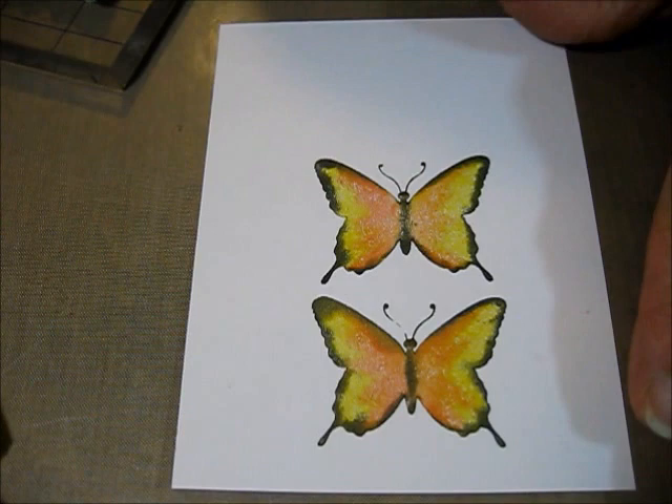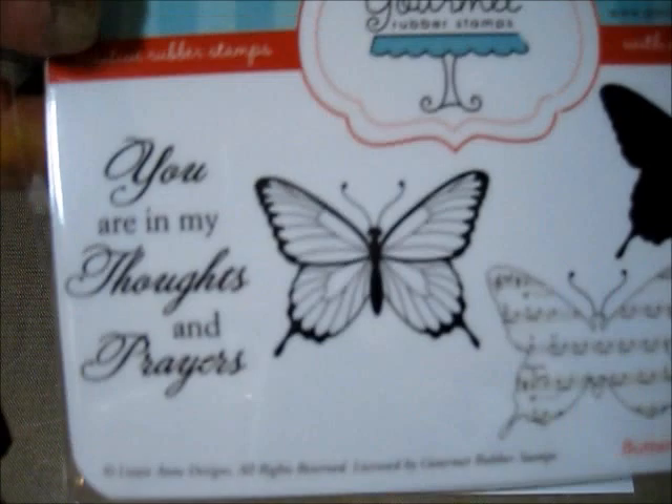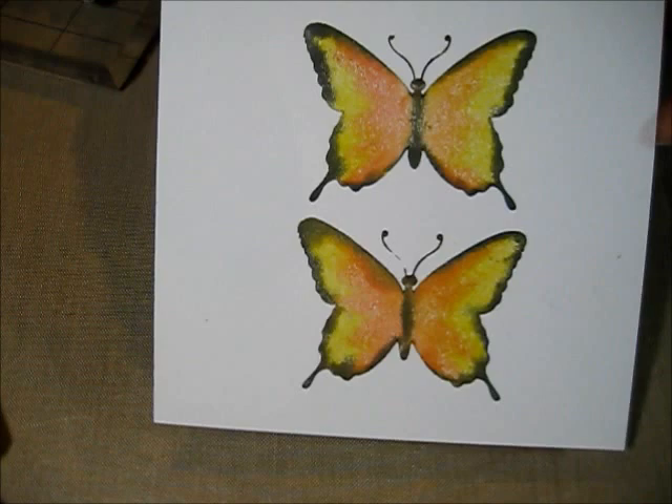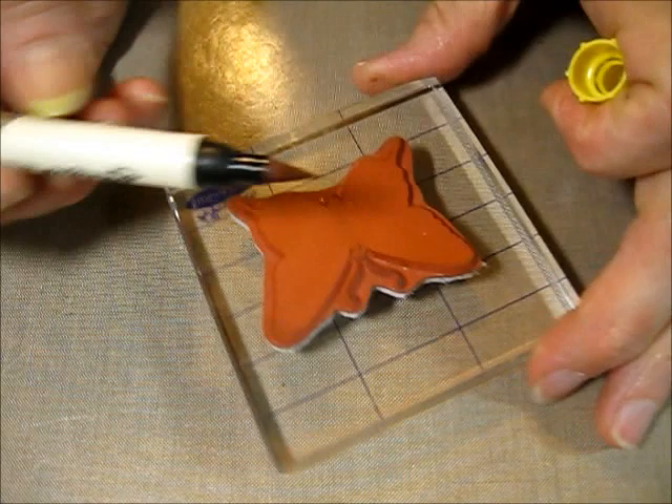Hey everyone, it's Lori Barnett. I'm going to show you how I get the effect of these really cool butterflies. It's a brand new release from Gourmet Rubber Stamps, and this is one of the new sets — an appetizer set — it's so beautiful. I wanted to show how I got the butterflies on here by using distress markers and the solid stamp.